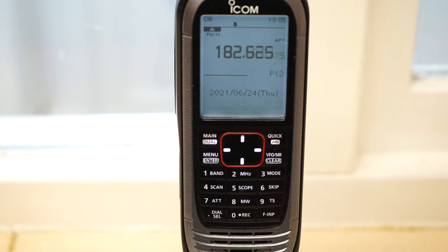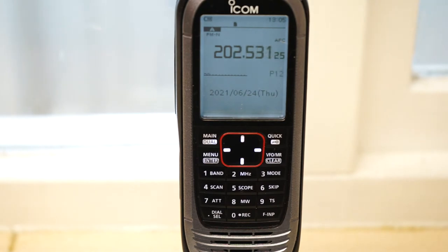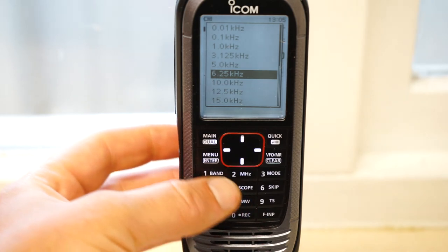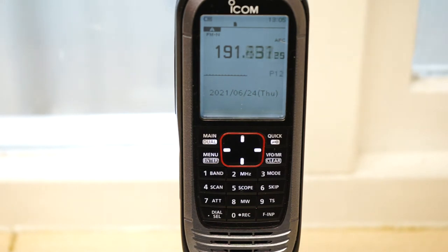We'll do two passes. I know there are a couple of companies transmitting - a local taxi company, a local holiday park, and there should be a maritime weather forecast in the next 10 minutes. We'll go back up to the top end of the band. To change direction, turn the knob on the top. Don't forget to change your step size - we're on 6.25. You can pre-select any step size and that'll change it; you don't have to re-initiate the scan, it'll just carry on.